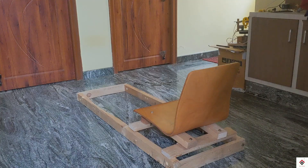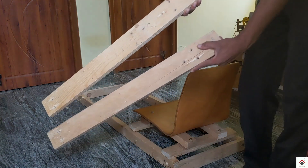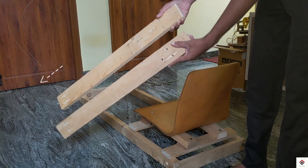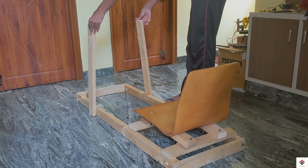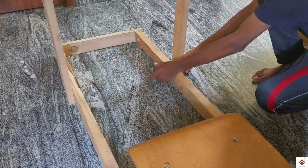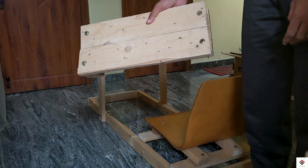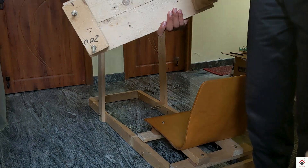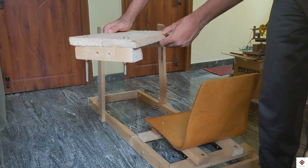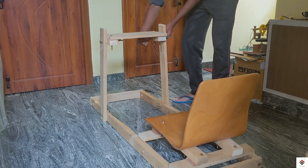Moving further, I'm using two blocks of length 27 inches which will be a support for the steering base. This is a flat wooden board of dimensions 20 by 7 inches which will be mounted using both of these supports.